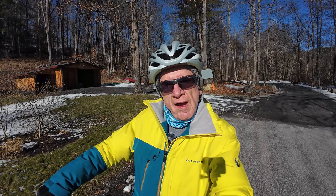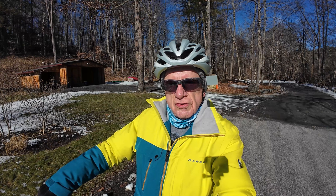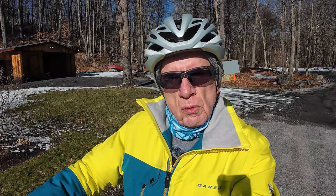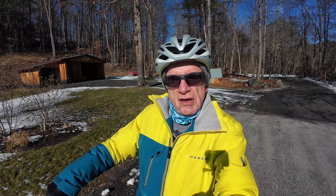If someone were to ask me what one of my favorite things about this bike would be, I would say that torque sensor. It's so nice. On this ride this morning I've had the power set to three and had it really in the highest gear, and it gives you just a little bit of thrust with the electric motor. As you pedal you're still getting some exercise, but it certainly flattens out the hills.